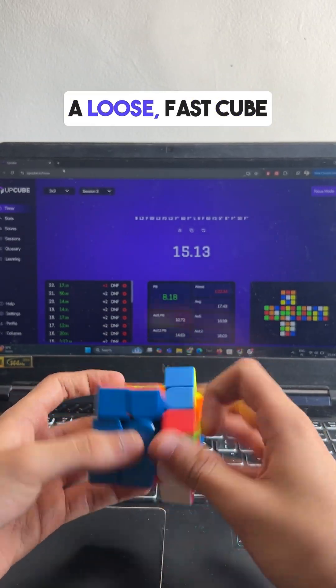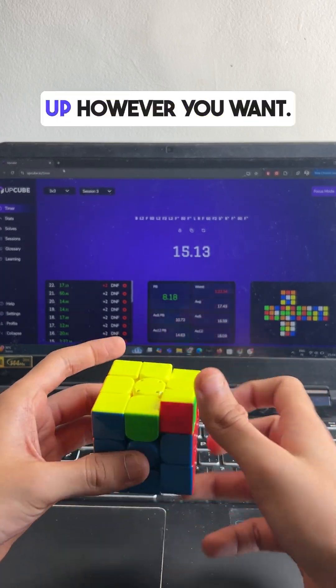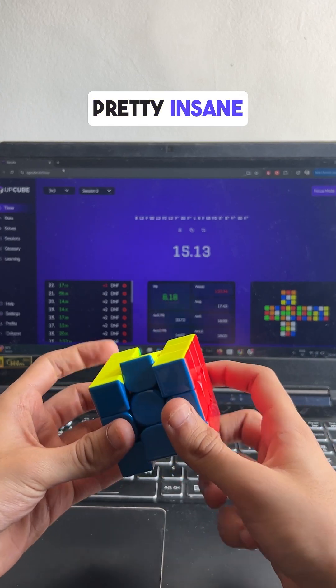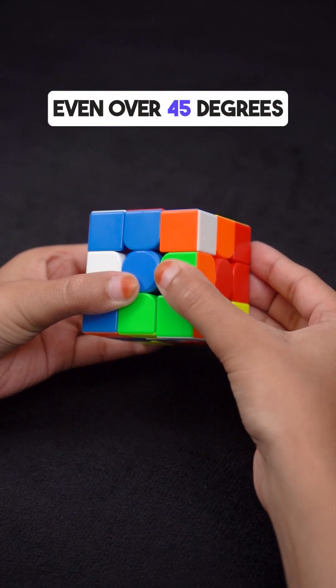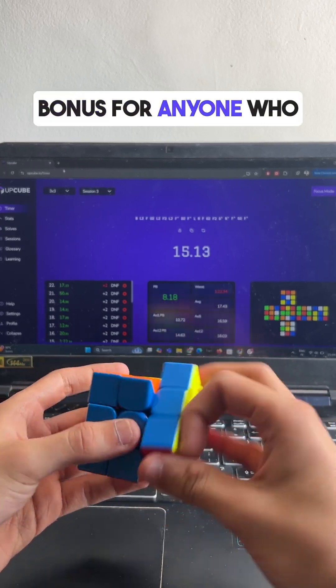Whether you like a loose, fast cube or something tighter with more control, you can set it up however you like. And the corner cutting — honestly it's pretty insane. You can twist it even over 45 degrees and it just doesn't lock up. Definitely a nice bonus for anyone who likes a challenge.